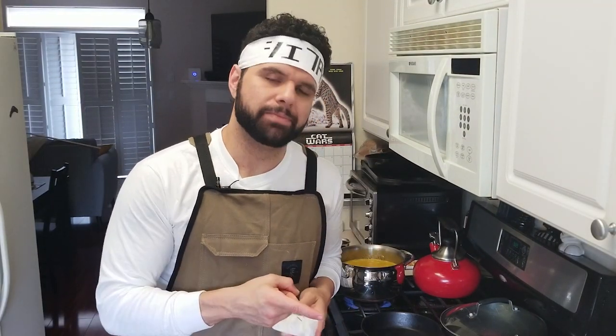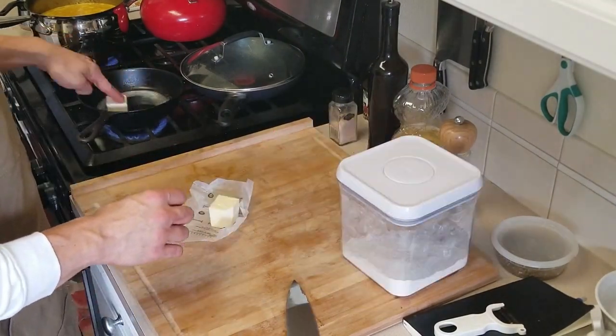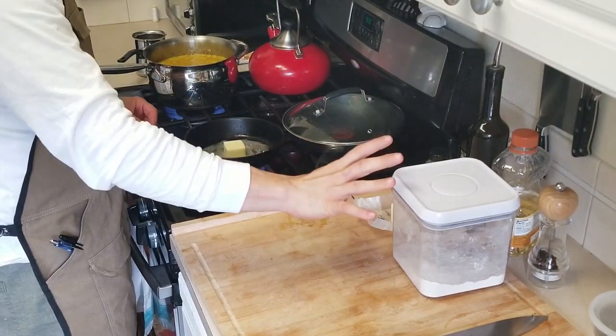Now that we have all of the liquid in, we're going to bring this up to a light boil, bring it down to a simmer, and throw a lid on it until those potatoes are cooked. Once the potatoes are cooked we're going to go ahead and add our roux, which we're going to make right now. I'm not quite sure how much roux I'm going to need so I'm going to eyeball it. All you're going to need for roux is unsalted butter and some AP flour.